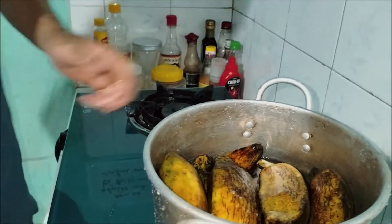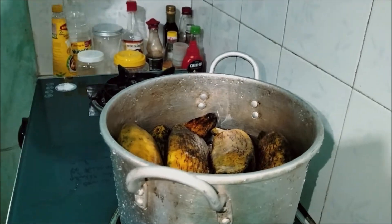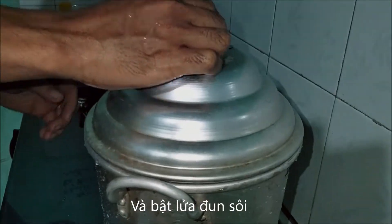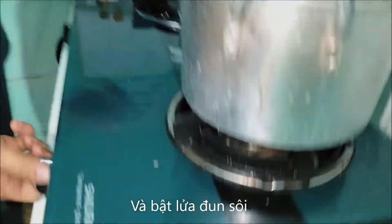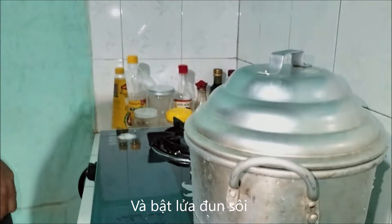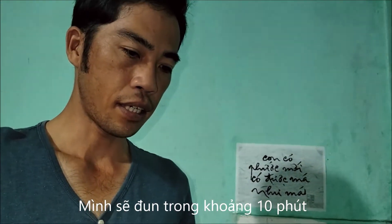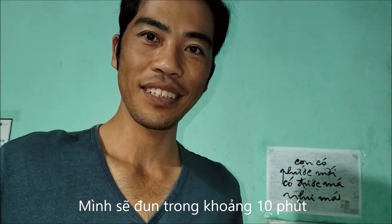Okay, and after that we cover this one and heat. We will cook around 10 minutes and we will have banana to eat.